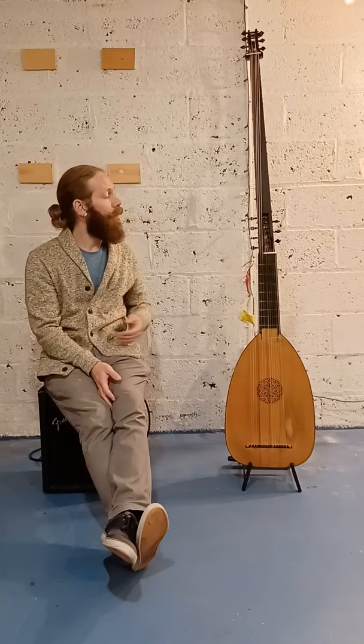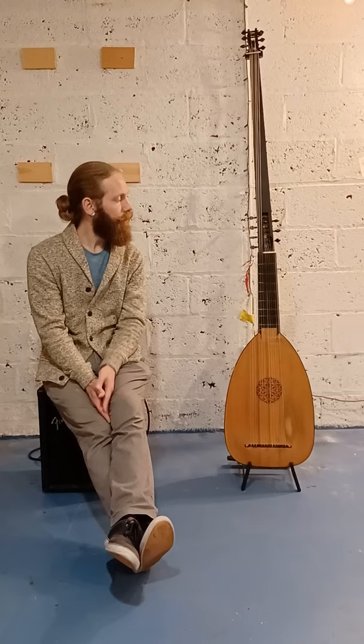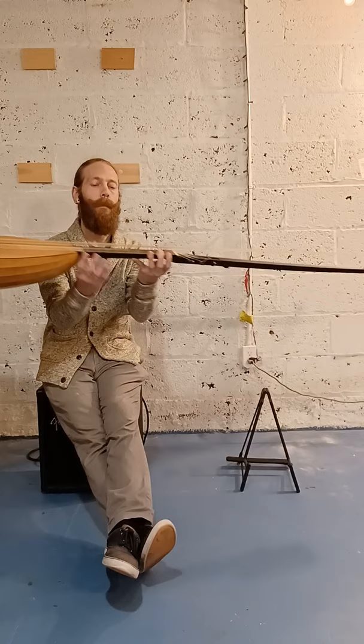This instrument is the chitarone in Italian, the theorbo in English, and the tiorba in French. Initially it was called the luto atirvato, as in the theorbo-ed lute, so you can tell by the body that it has a very lute-like shape.